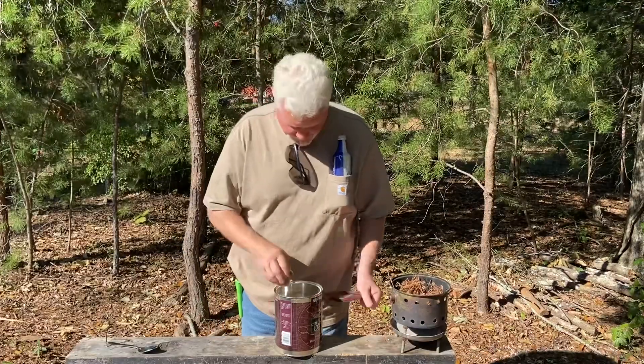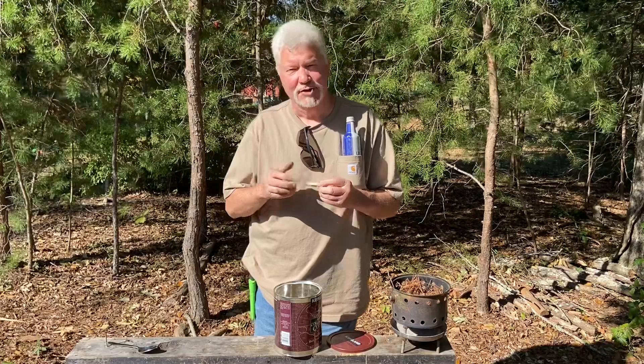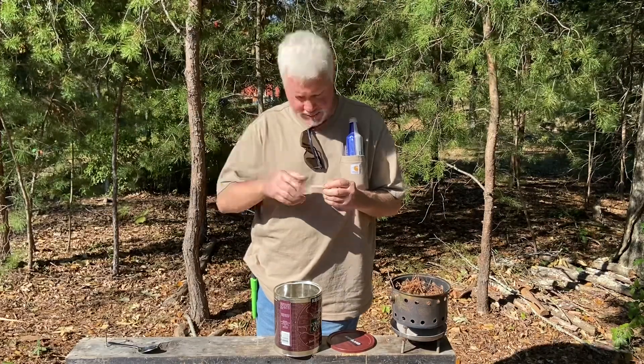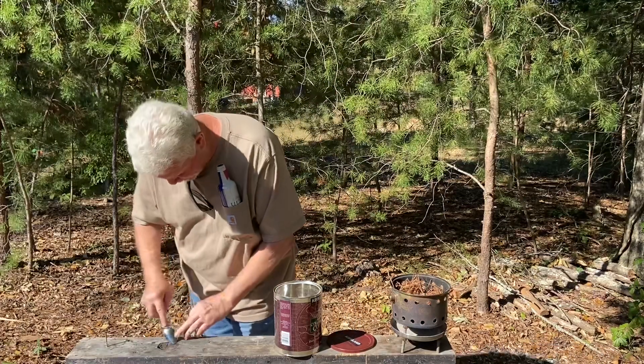Here is my punk wood. Good punk wood is soft and spongy — you squeeze it and it springs right back out. Let's get some of this char right here.